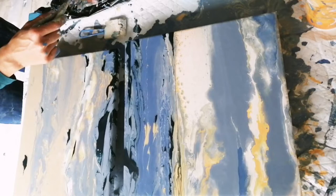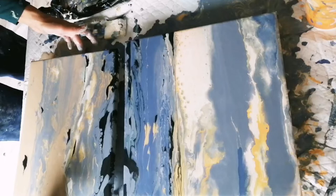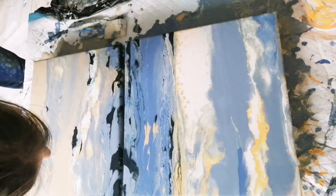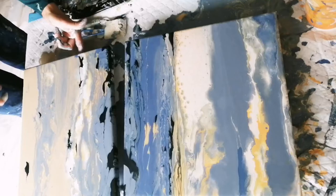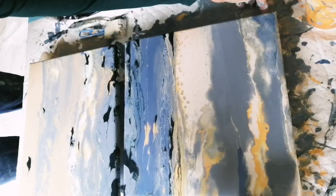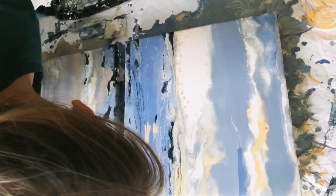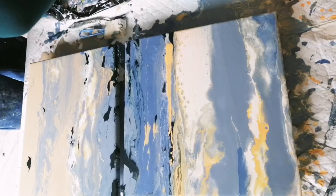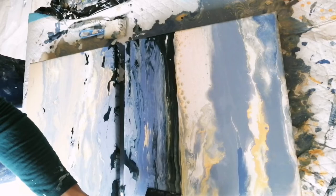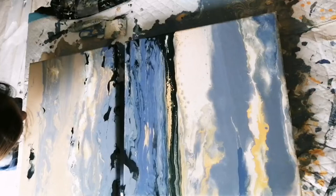The black and blue mix created some nice lacing but most of it sank unfortunately, and also split in combination with the blue-grey leftover base paint. So I had to do quite a few touch-ups with brushes in those parts, which you will see later on. Then reworking the horizon again — putting down some orange paint and swiping across with the blue and black mix, which created some beautiful cells that I will show you.